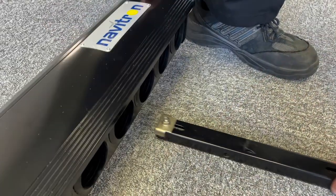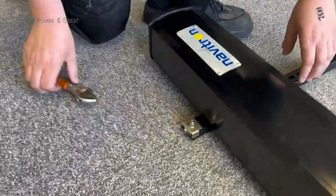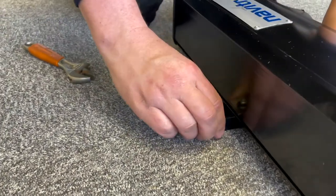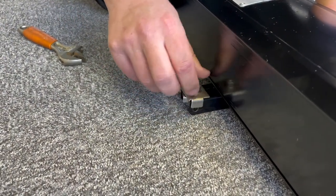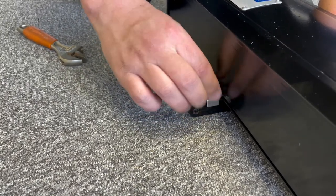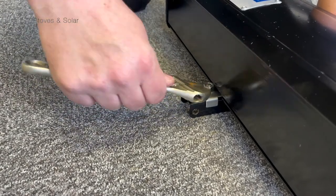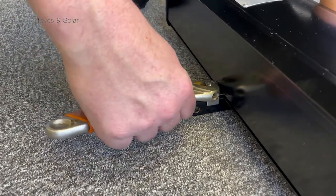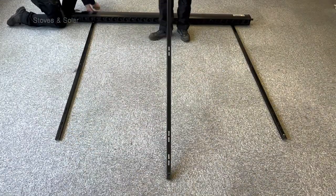Slide the manifold into the lip of the side rail. Ensure the top of the bracket is clamped onto the top lip of the manifold and tighten. Repeat this process.